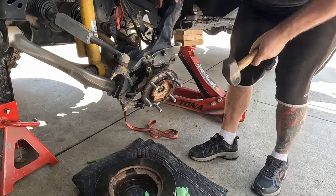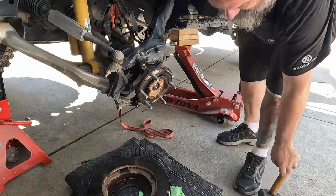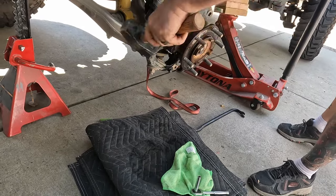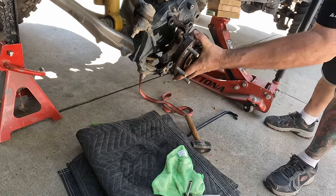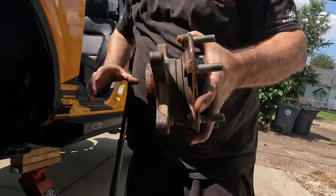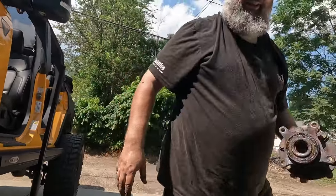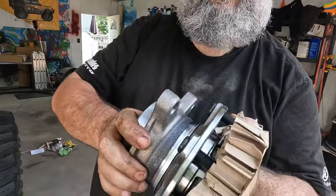There we go, that's coming apart — and there's the old wheel bearing. Yeah, that is not what a bearing should sound like. You don't hear anything from the new one because it's nice and greased and not damaged. That's what you want.